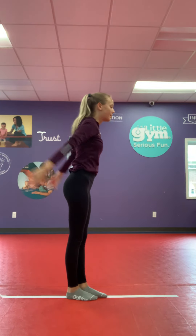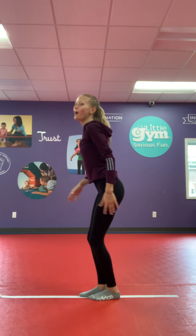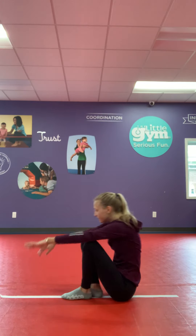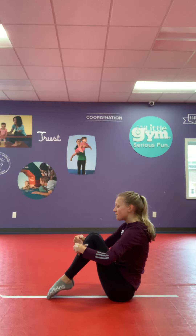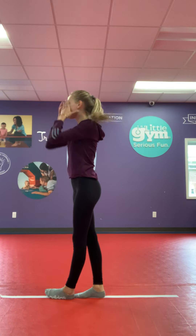Simon Says, tuck jump. Simon Says, half jump. Split jump. Oh, didn't say Simon Says. Did I get you? Simon Says, V-sit. Simon Says, toxic. Simon Says, stand up. Turn around. Oh, didn't say Simon Says.